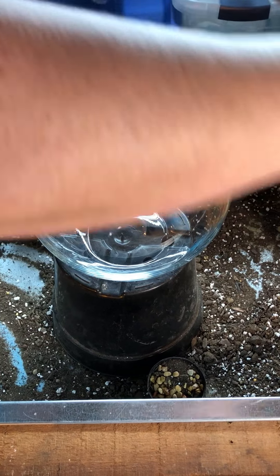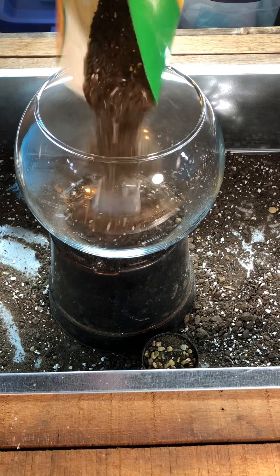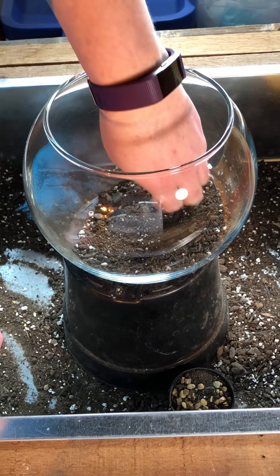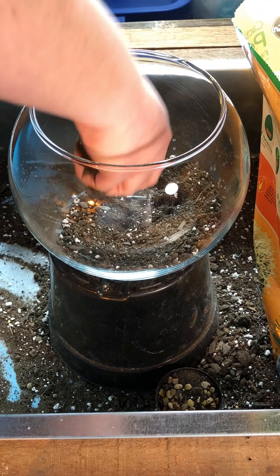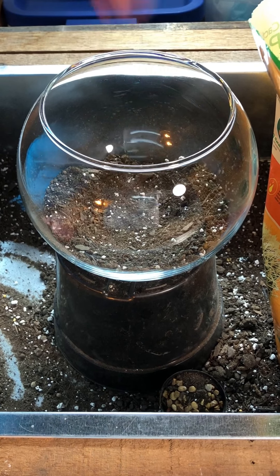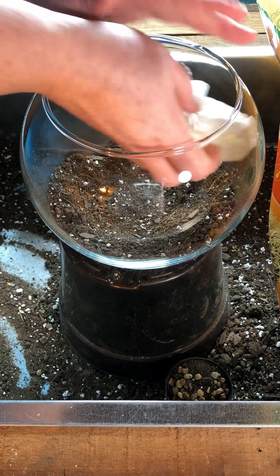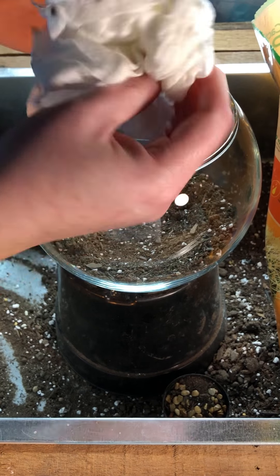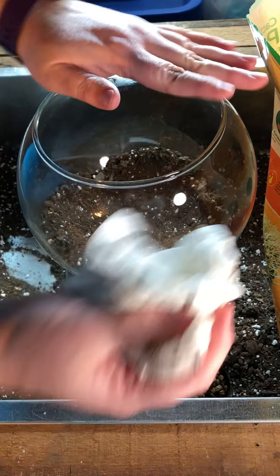We're going to begin with a little bit of soil — not too much. This is cactus and succulent mix and it's dusty. I'm going to arrange it so that it's going up and down in a smooth arc, not necessarily full in the center. I'm really just worried about the edges at this point. I have a pre-moistened paper towel and I'm going to wipe out the dirt that has already gotten on the inside of the bowl, and outside.